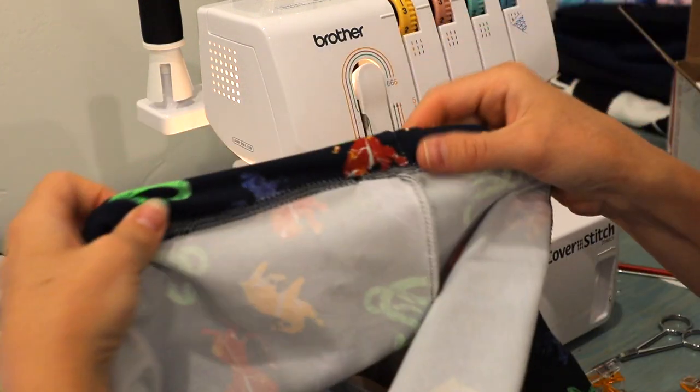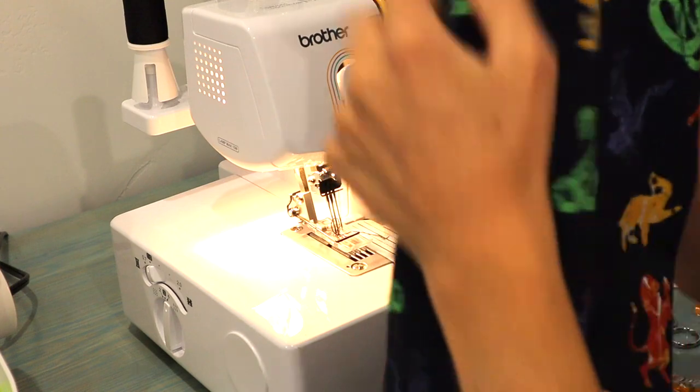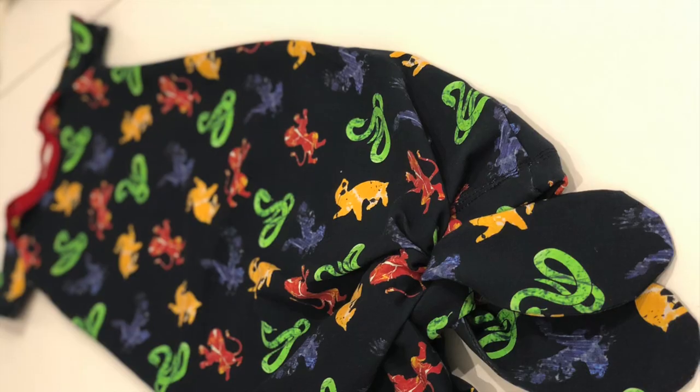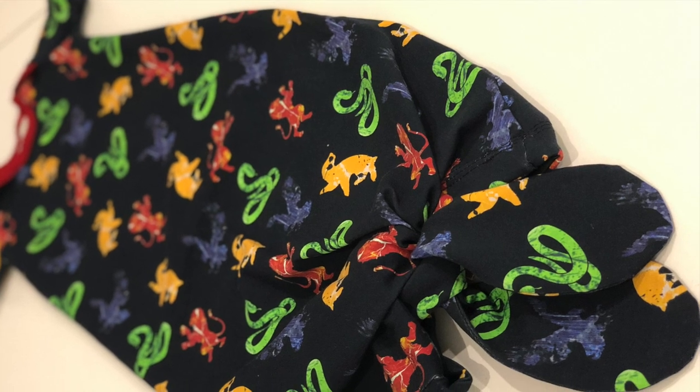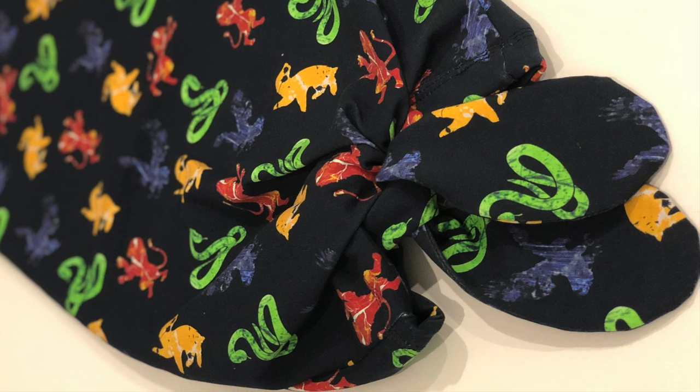This is what it looks like on the inside — I caught the raw edge so everything is nice, clean, and secure in there. You don't have to worry about your facing flipping out. And from the right side, we just have our topstitching line across the front. That is all you have to do for this hack — it creates a really cute little tie at the bottom, everything is nice and finished.